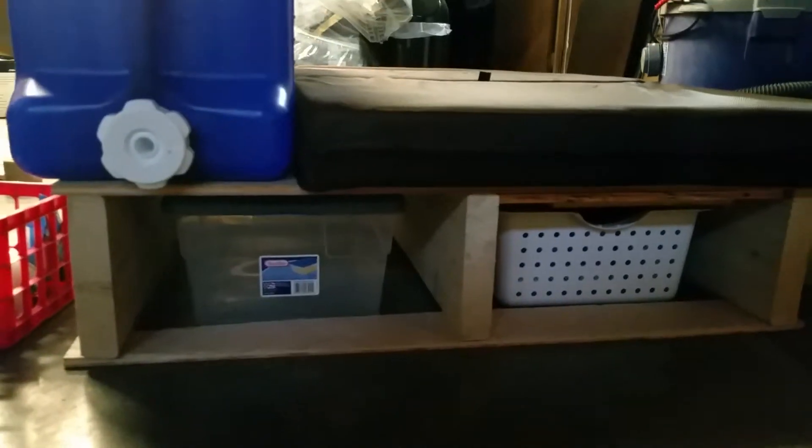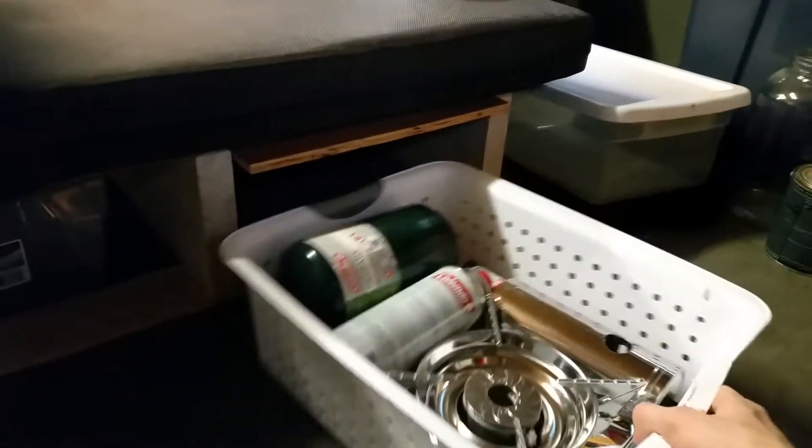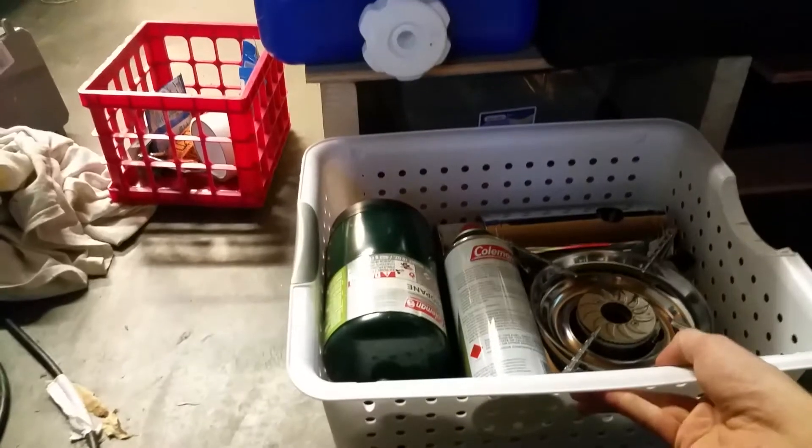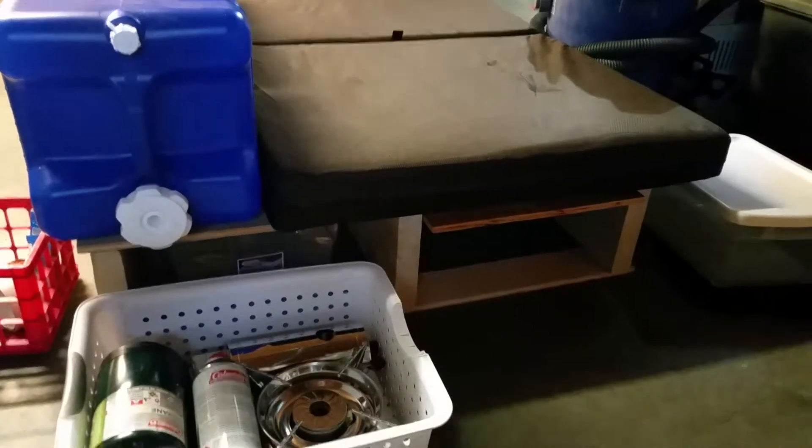There's plenty of storage space underneath this platform. I don't know what I'm going to put in here — probably food and that — but there's plenty of potential there. And here I've got all of the cooking essentials. So this is the back of the car: when you open up the hatch you're going to be looking at all of this stuff right on the tailgate.